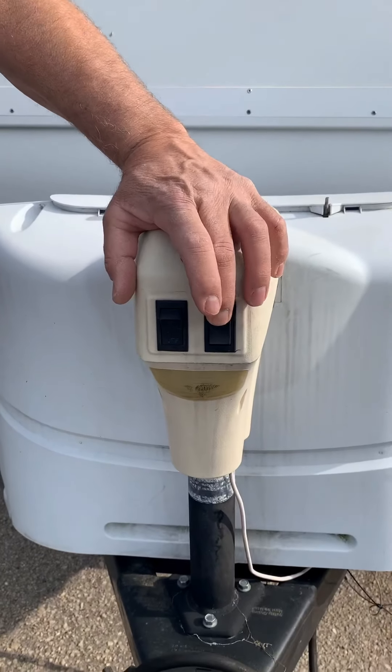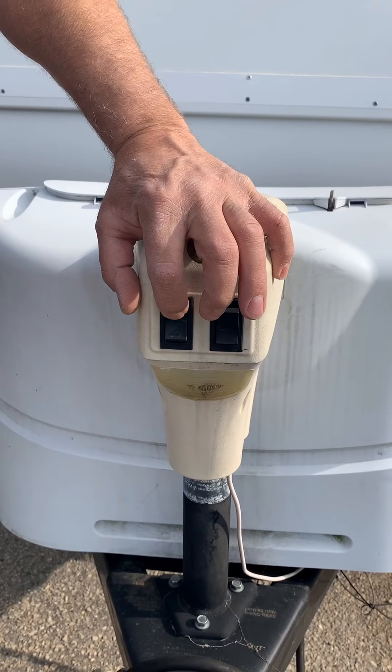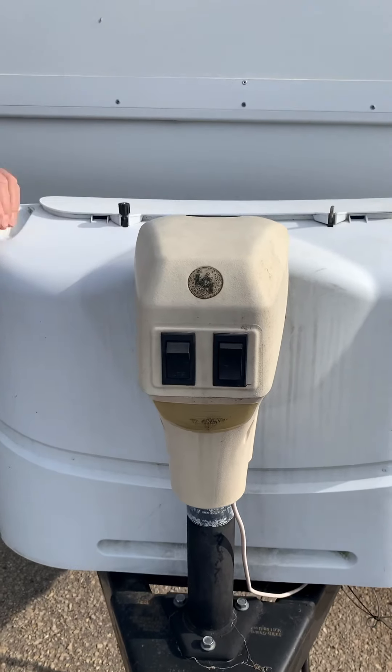Today we're going through a 23SS Rockwood Rube. We'll start by going through everything on the outside and then we'll work our way inside on the trailer.